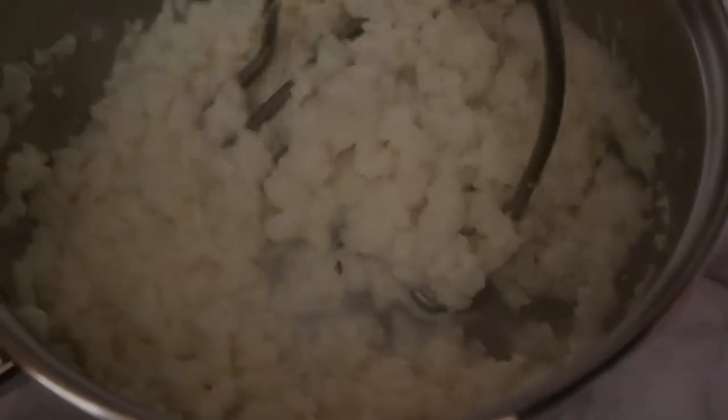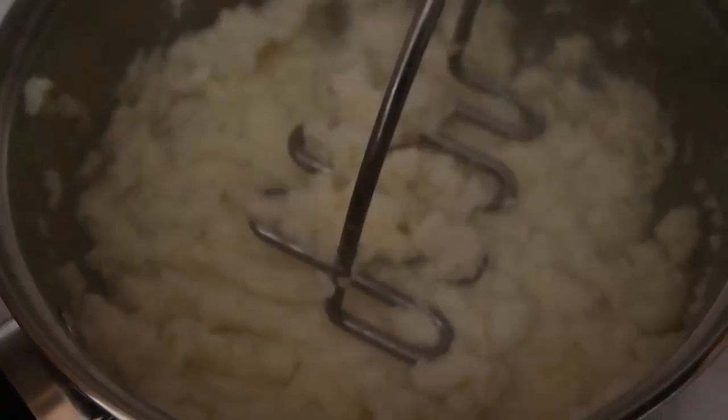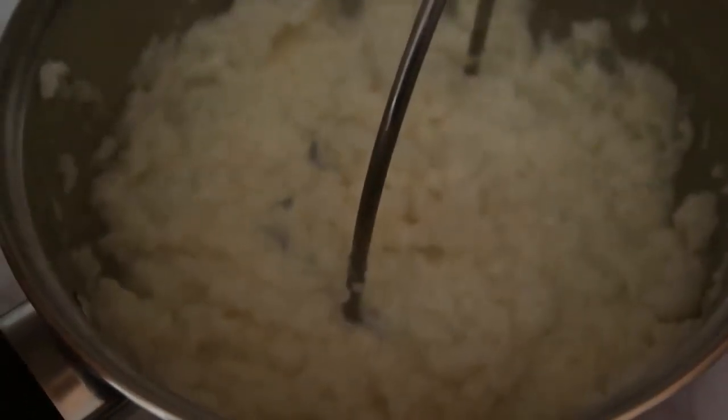This would be great as a side with sausages, silverside, or a roast — really anything. It's even beautiful with fried eggs for breakfast! There are so many uses for cauliflower mash. I've got it all mashed up and I'm just gonna move it into a bowl. There you go — that's my beautiful completed creamy cauliflower mash.